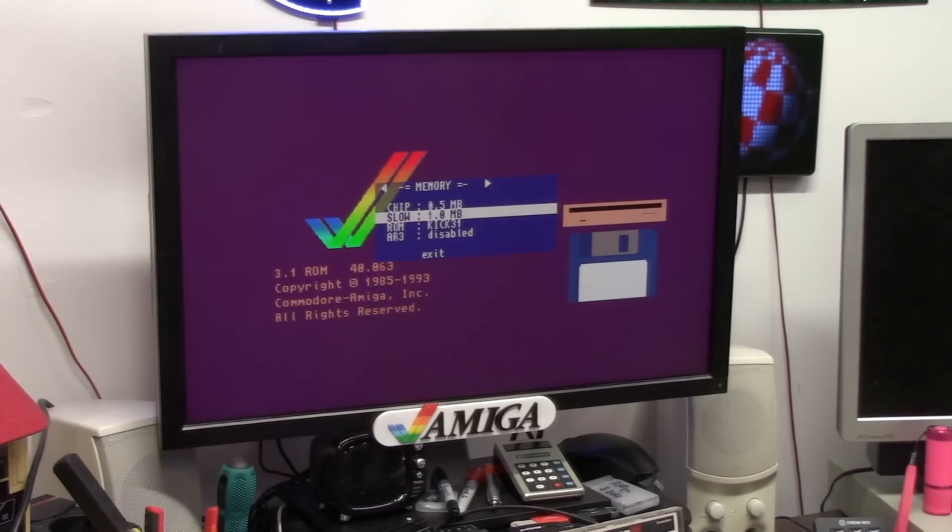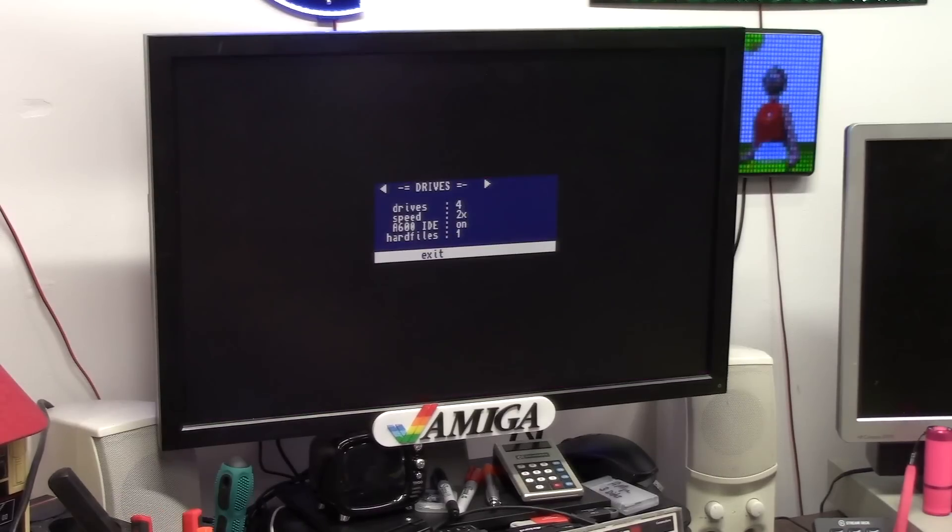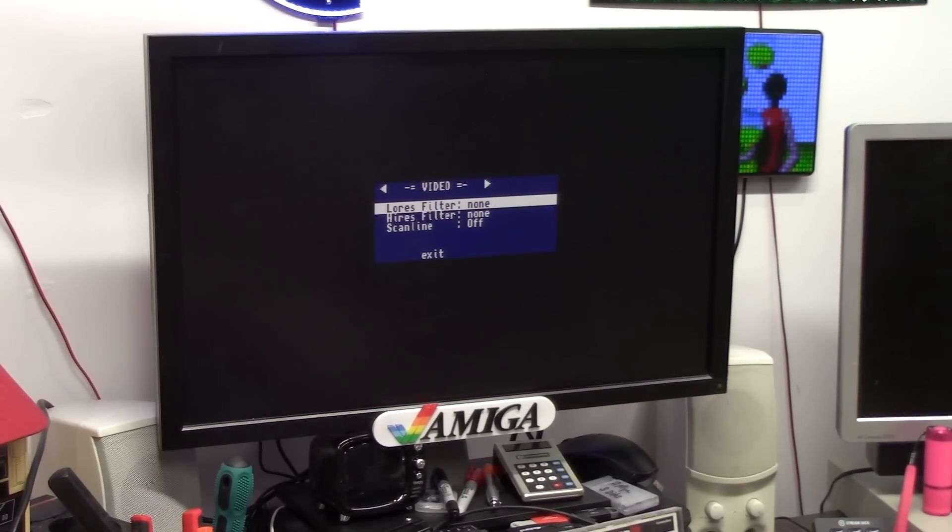I can split it — half a mega chip, 1.5 megs of fast. I can load a hard drive, set floppy drive speed, you can turn on filters, scan lines, high res filter, and your chipset.